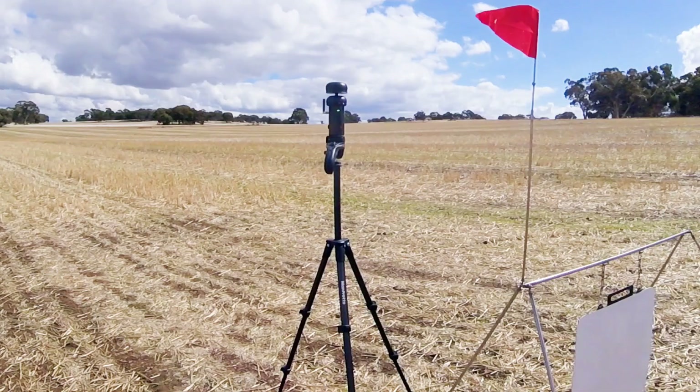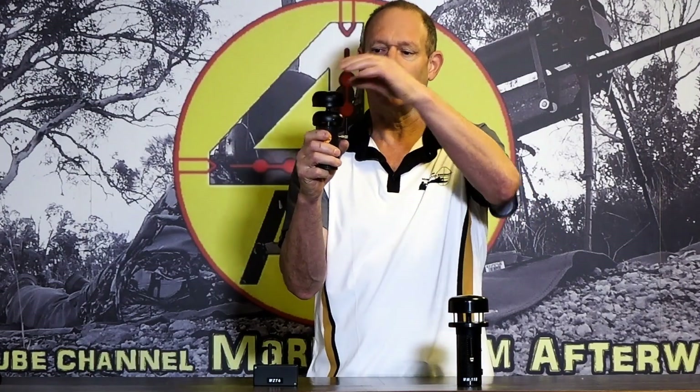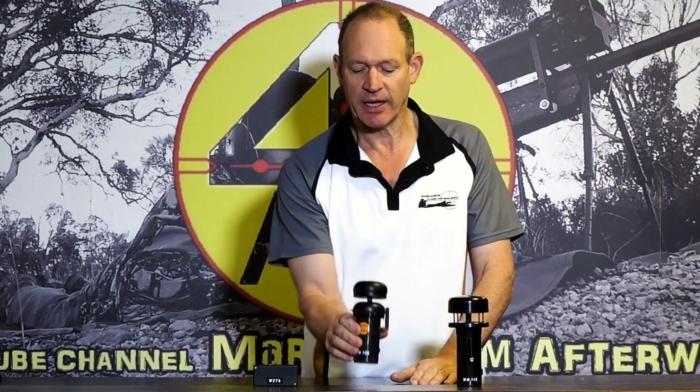The meter has a thread on the bottom — a quarter UNC, your normal sort of camera thread — so you can put it on top of a tripod or wherever you want. It's not a wind flag with an actual flag; it has a sensor and it will tell you wherever the wind's coming from. You'll notice on top it has a target, which means you have it pointing in the same direction as your bullet path — to target, not pointing back at you, but to target in that direction.